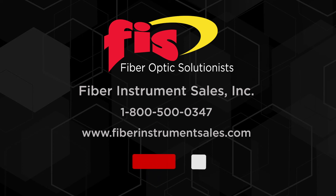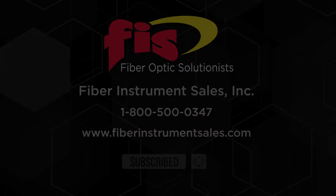Subscribe to our channel for new videos, and see you next time!